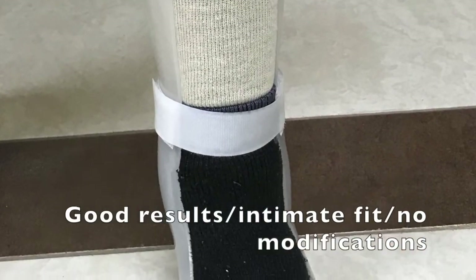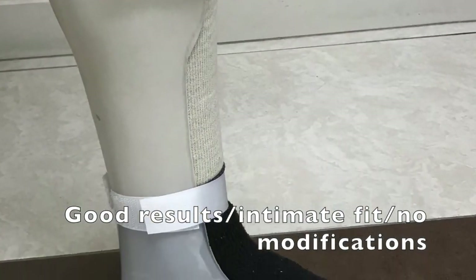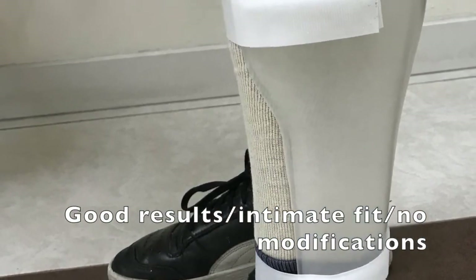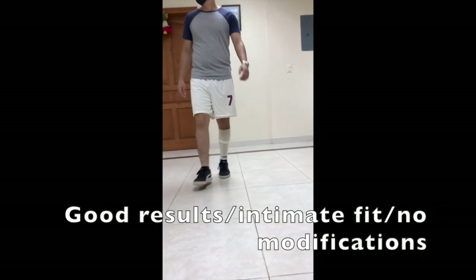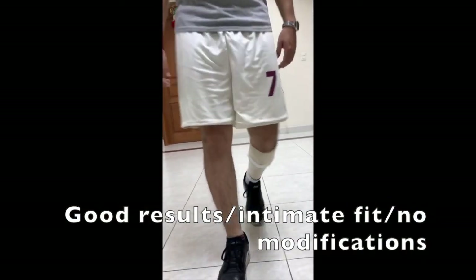This is all it takes. Here you can see the results — we didn't add any extra modification in this example, we just fitted the patient, and you can see such an intimate fit. In the video you'll see how good and nice the intimate fit is. Muchas gracias!